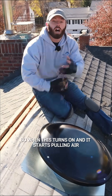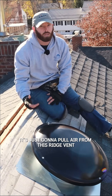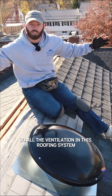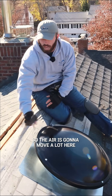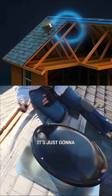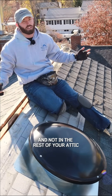So when this turns on and it starts pulling air, instead of pulling air from all around the attic, it's just going to pull air from this ridge vent, because that's the easiest spot for it to do so. All the ventilation in this roofing system is going to happen right here in this space. The air is going to move a lot here — it'll pull in from the ridge vent, exhaust it out, suck it back in. It's literally like a doom loop, with a lot of ventilation happening in this one space and not in the rest of your attic.